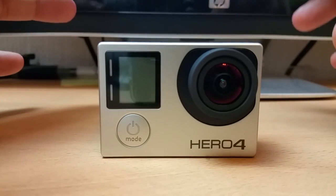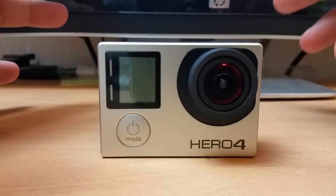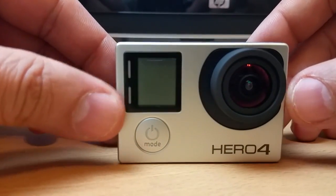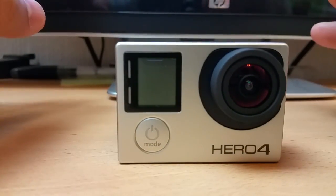Hello, what's up guys. In this video I'm just going to explain to you how to reset the password of your Wi-Fi on your GoPro Hero 4. It's a simple step, just follow along and watch this video and everything will be sorted.